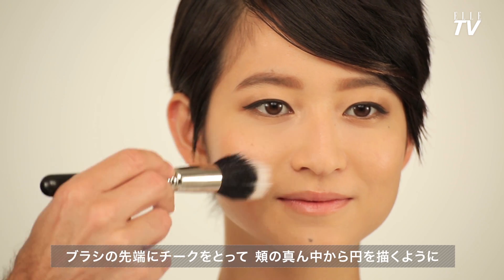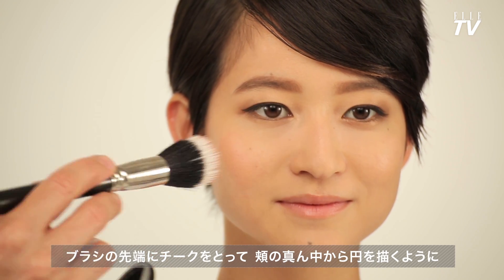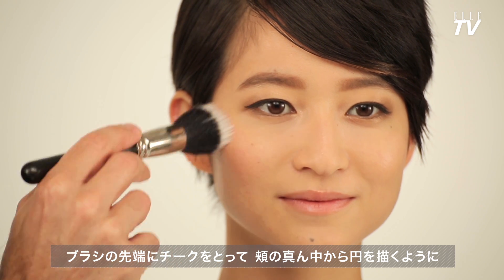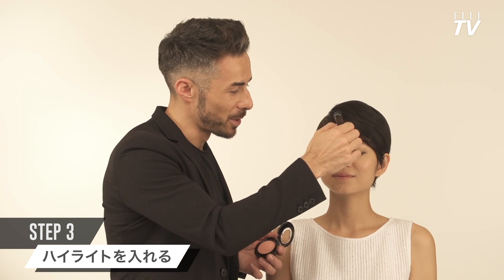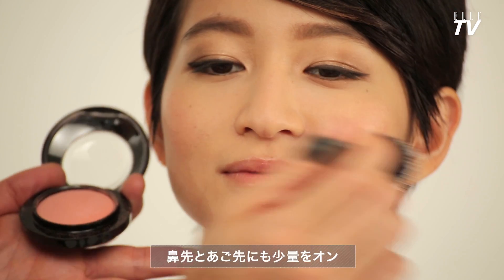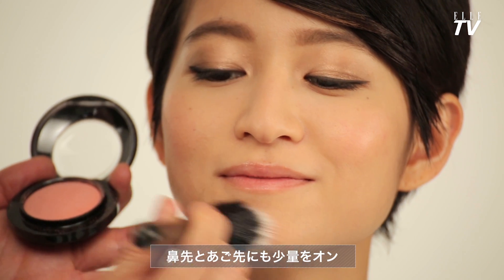You want the blush to feel like a real healthy blush. It's nice to build in layers, so very gently build up the blush until you start to see that healthy natural glow coming through. To make for the most natural blush, I like to add a little bit on the tip of the nose and on the chin.